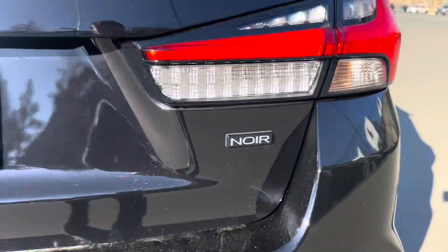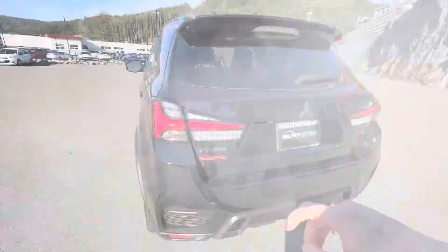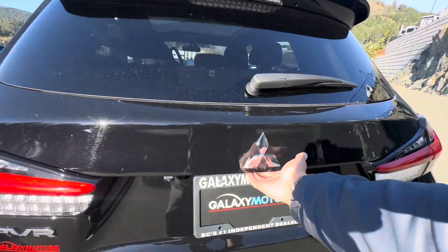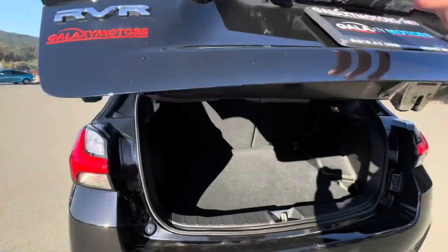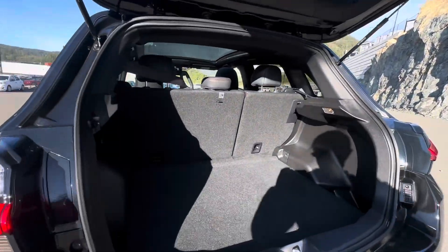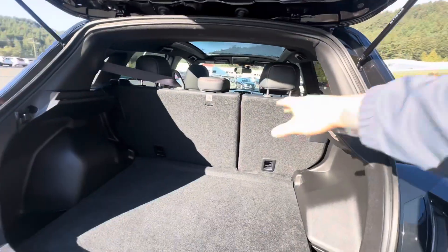Like I mentioned, this is the Noir Edition. You get very sleek taillights there with that T design. Underneath, you do get a soft touch button, so it opens right up.